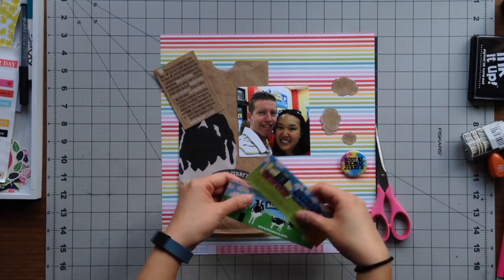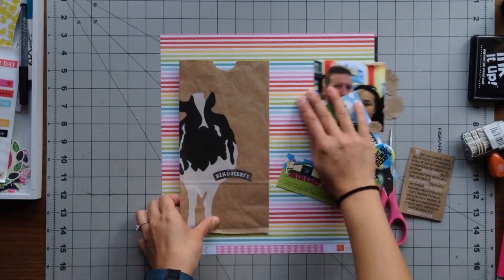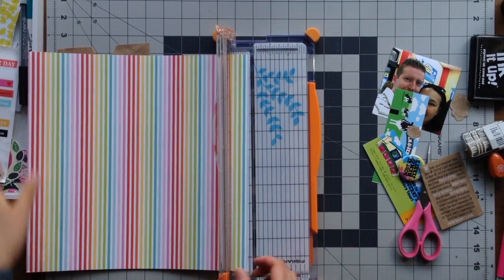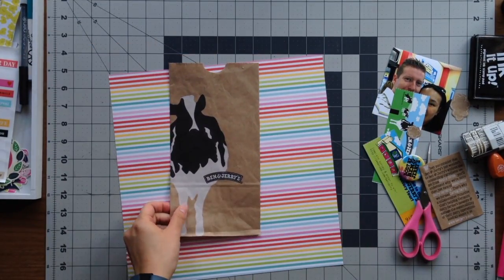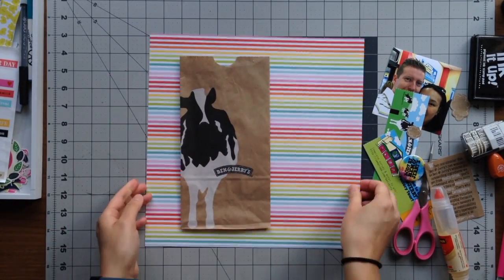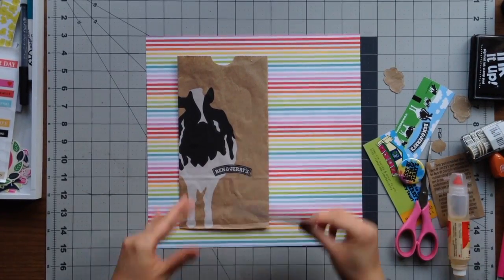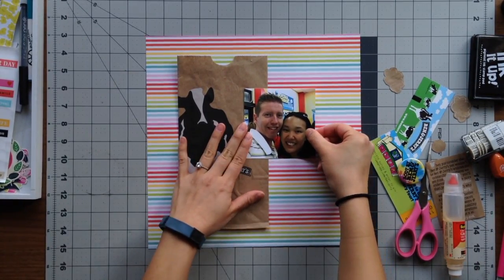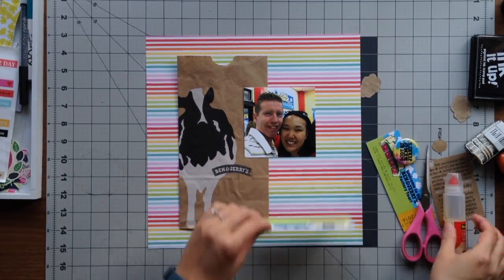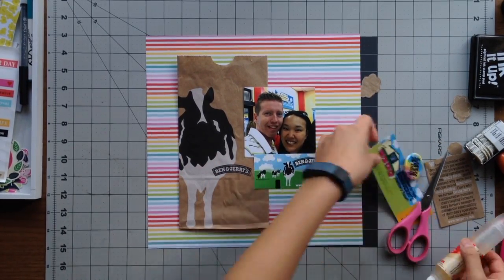For this page I really wanted it to be happy and colorful, so I picked this rainbow striped patterned paper for the background. I'm using the rest of my memorabilia to lay out the page — cutting off my branding strip and adding my brown paper bag as well as my photo, placing it in the open space on the right side.